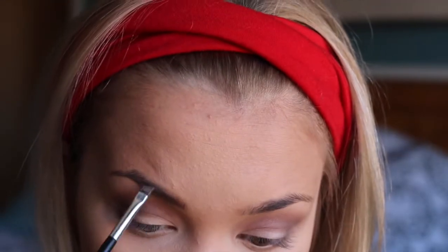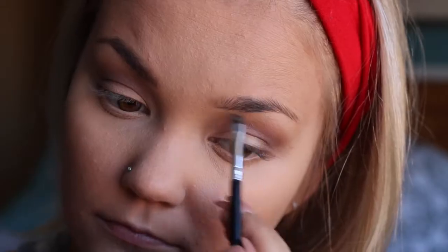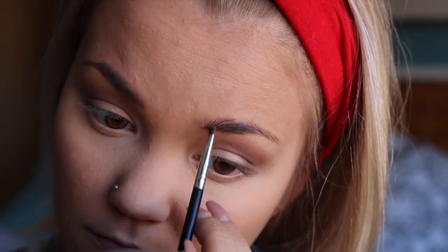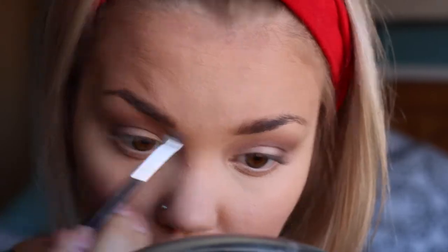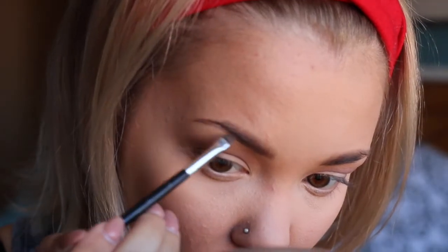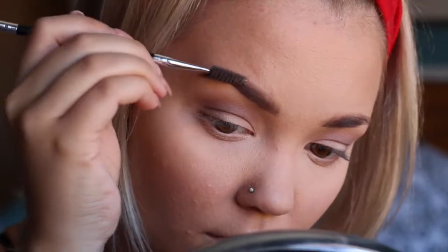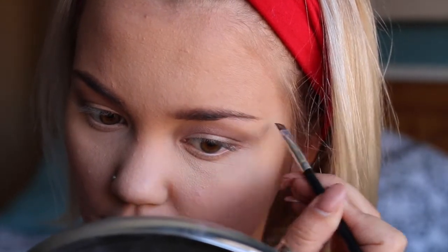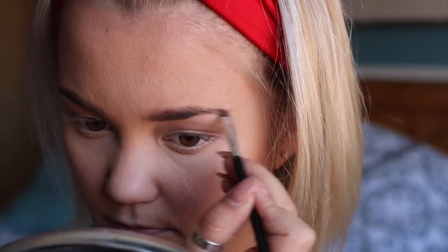I'm taking my Dip Brow from Anastasia Beverly Hills in what looks like the chocolate shade. I honestly do my eyebrows differently every day — I'm still experimenting. I start at the front, draw a line underneath, then feather it up and blend it out. If you make a mistake you have to wipe it off quickly because it's waterproof. I've been extending my tail because last time I got waxed they took off the end of my brow.